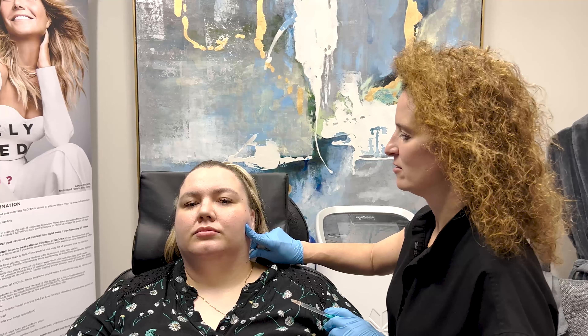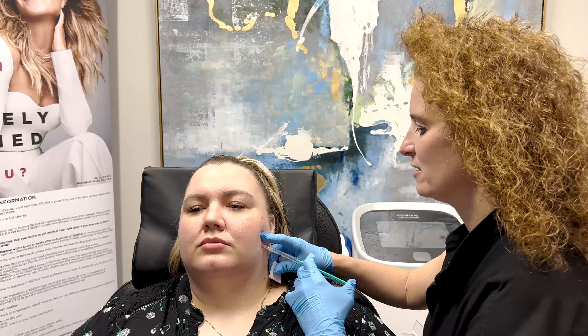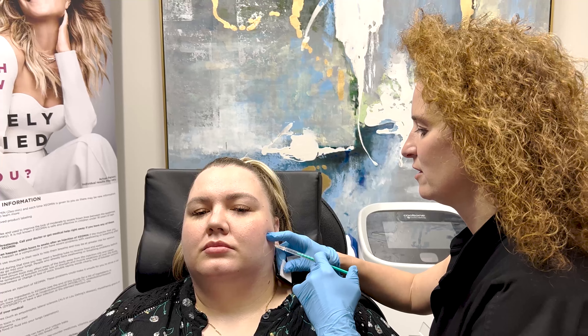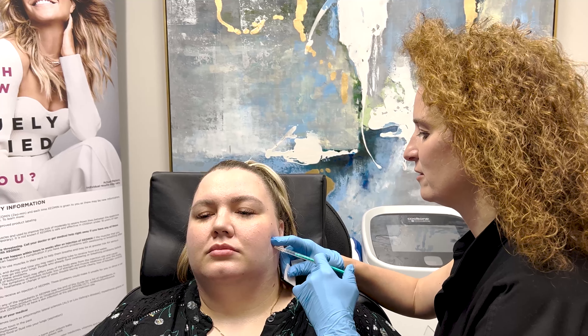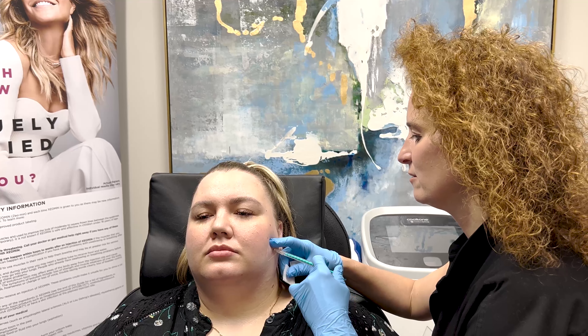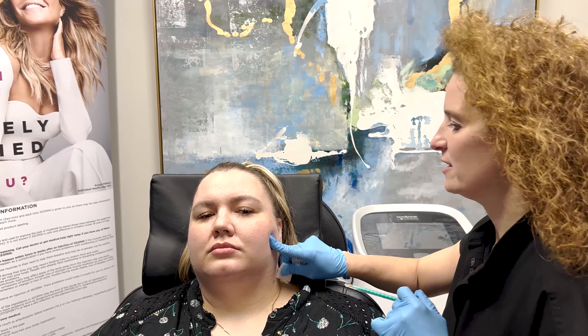So let's grind again. Okay, relax. All right, ready? One, two, three. Here we go. Beautiful. Again. Beautiful. Again. Beautiful. Again. Awesome. And that's it for that one.